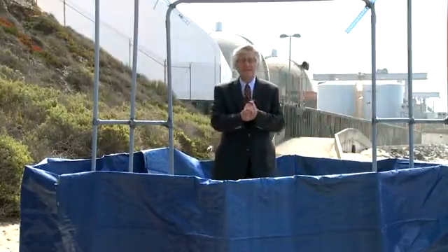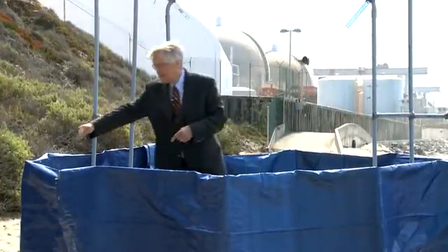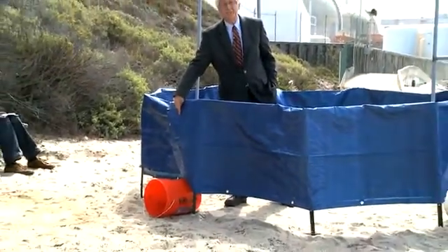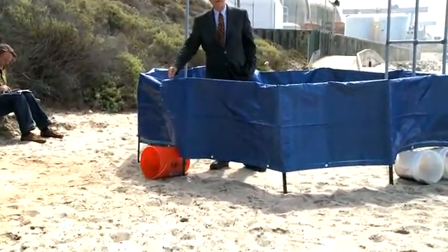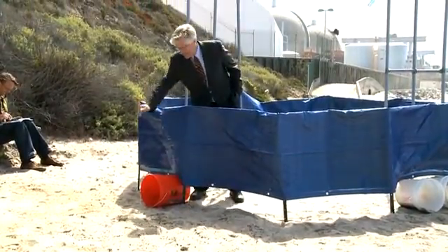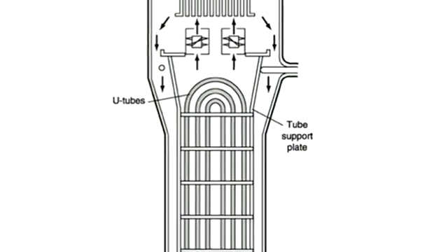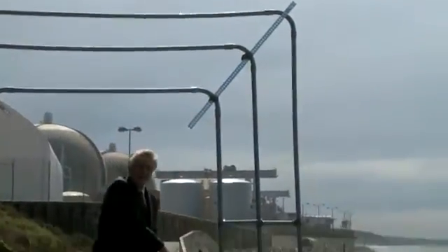When they put the steam generator together, hot water comes from the nuclear reactor. That's symbolized by this orange pipe — it's actually 32 inches in diameter. A quarter of a million gallons every minute comes in the bottom, goes up through these tubes, crosses over, and comes down on the other side.